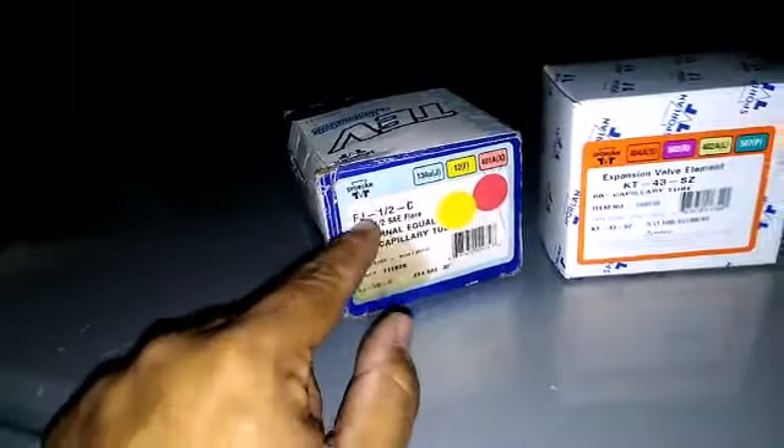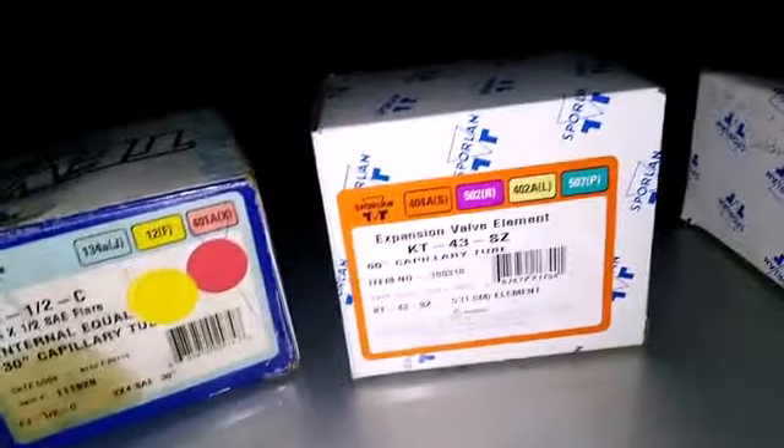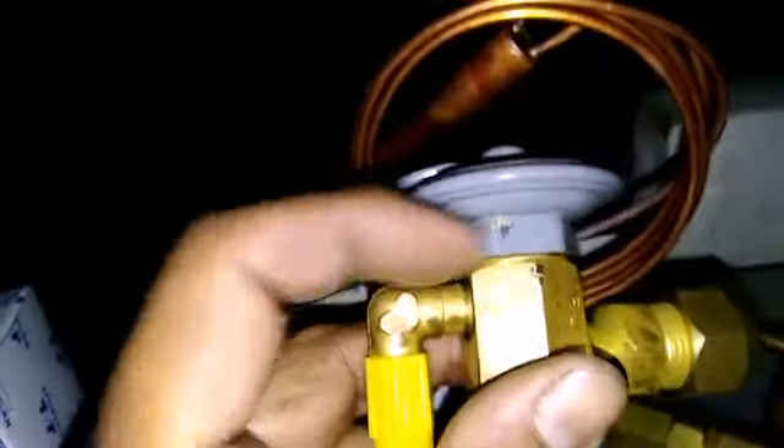I had an FJ half-C — that's a 134A valve — but I needed it for a freezer, so I had to put a Z power head. That's the box; you just unscrew it and put the power head on. Now I have a Z charge, so it's a half-sun Z. I'll use this tomorrow for the pop freezer.